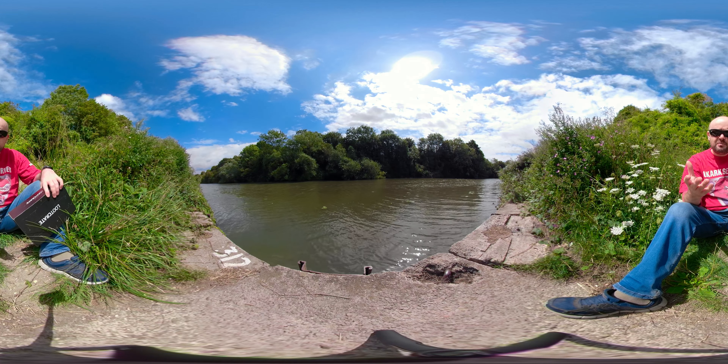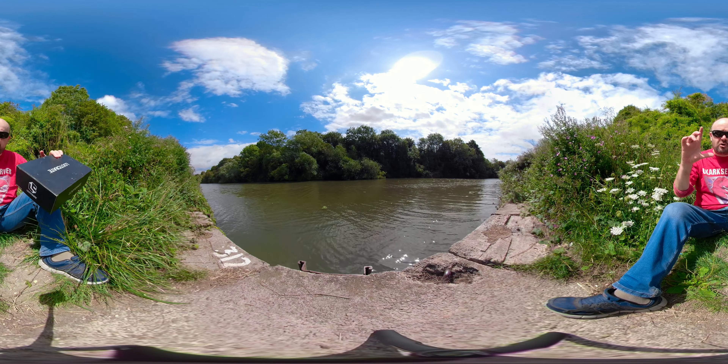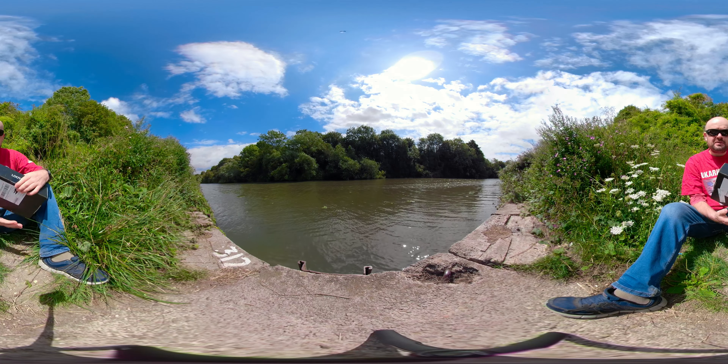Hopefully I'll do a few more of these, including what they call overcapture — where you take a 360 video but actually crop a normal video out of it and animate it as if it's a proper camera. Should be quite good. But let's crack on with this loot box.